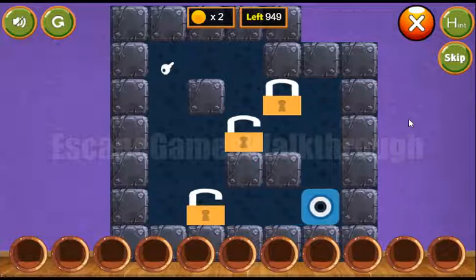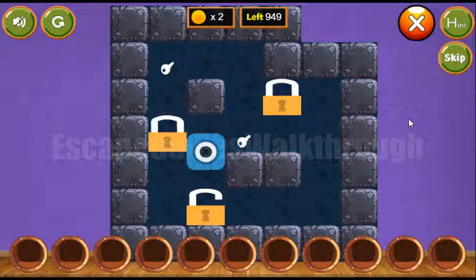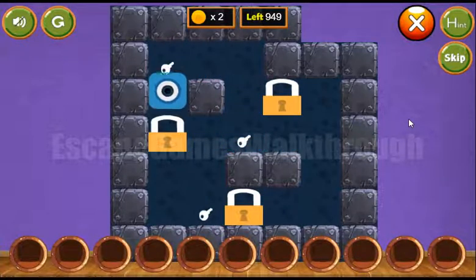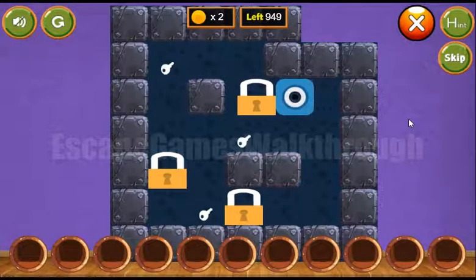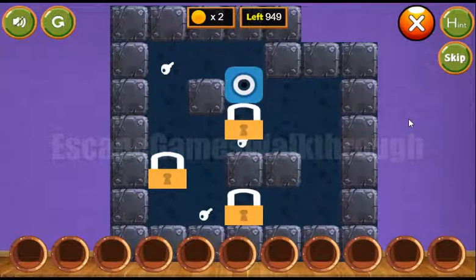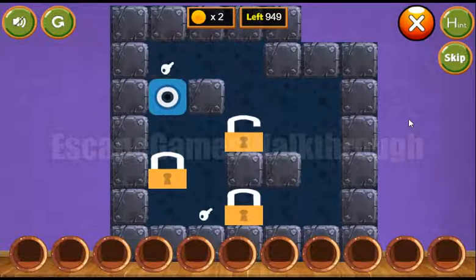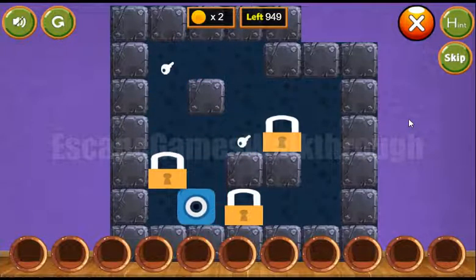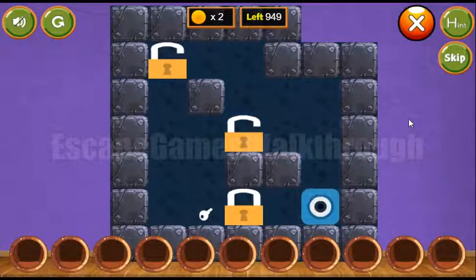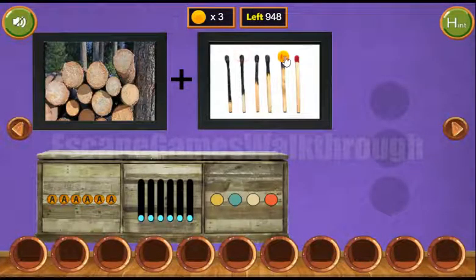The next picture we can get if we solve this puzzle. Our task here is to move the locks to the positions with the keys. Let's solve it the following way. That's almost done and we've got a picture of matches. These matches are in extending order.